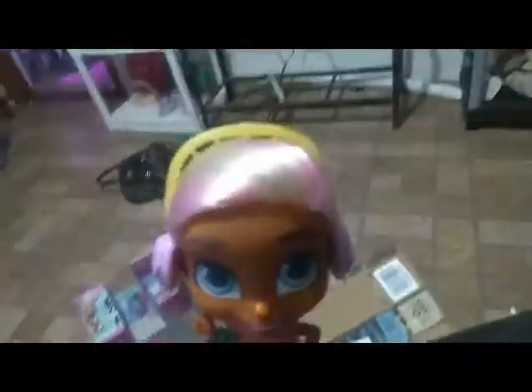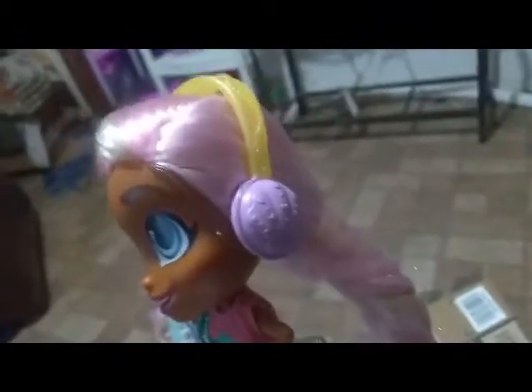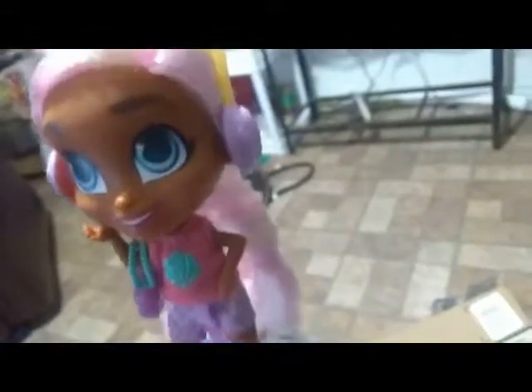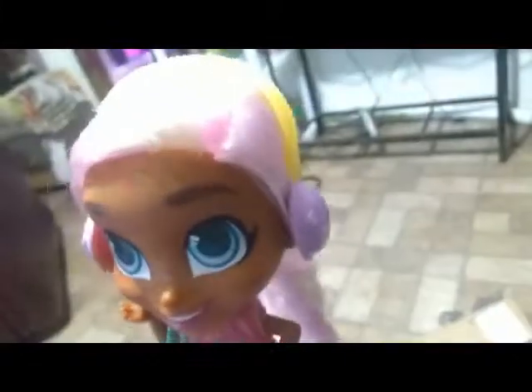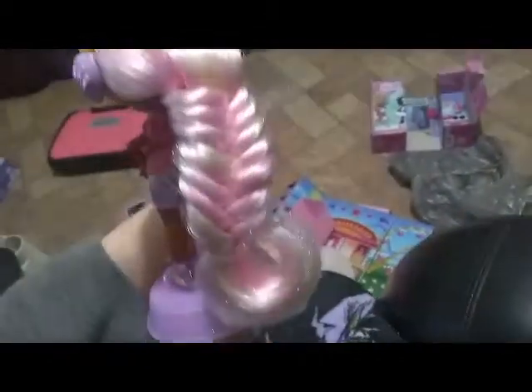Here is Fishtail Willow all put together. She has a pearlescent lavender stand. I'm having trouble with the lighting, but it looks like she has headphones — maybe for an iPad or MP3 player, though she doesn't have one included. Her hair is a real pearlescent pearly pink color with some white striping going through it, and in the back she's got that fishtail braid going down the back — really really cute.